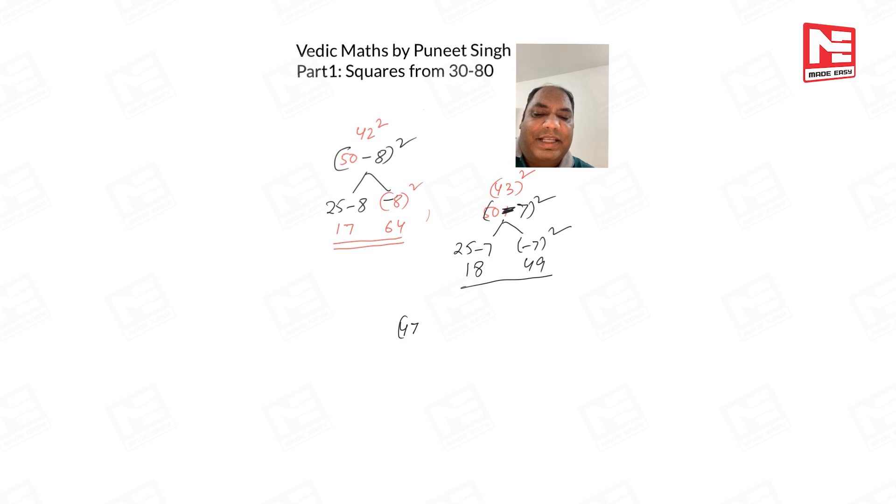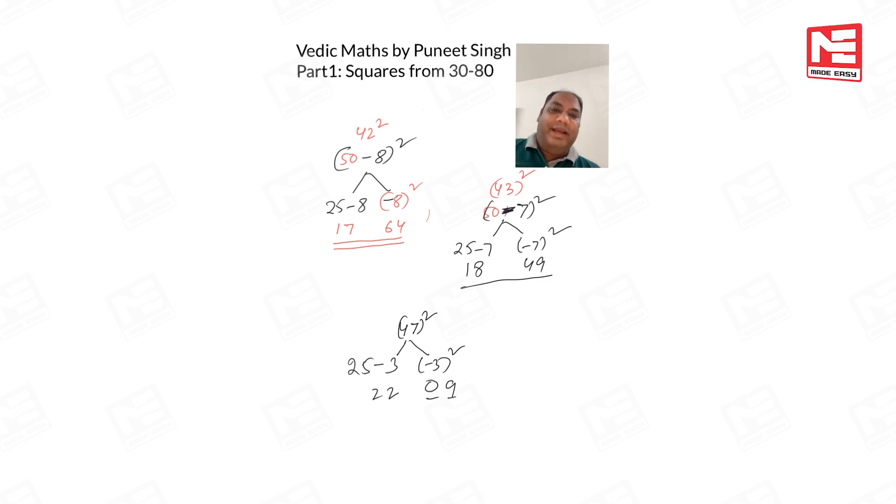Last example: 47². This is 50 − 3. Left side: 25 − 3 = 22. Right side: (−3)² = 9. But because two places are needed and only a single digit came, we put a zero ahead: 09. Answer: 2209.